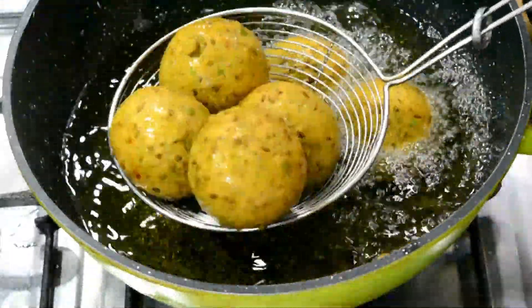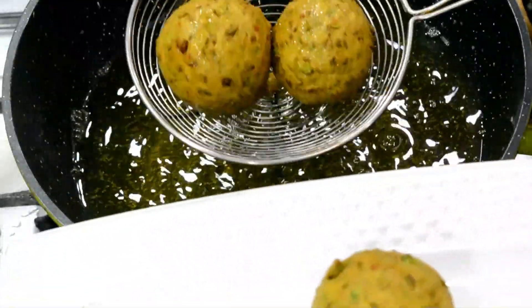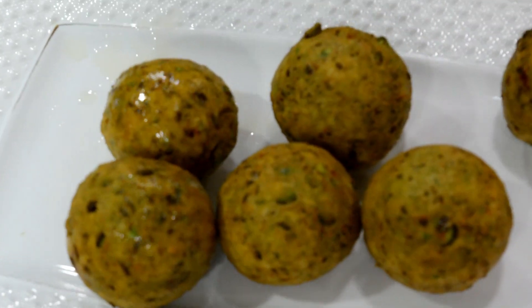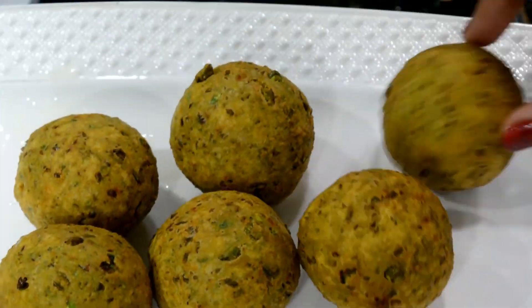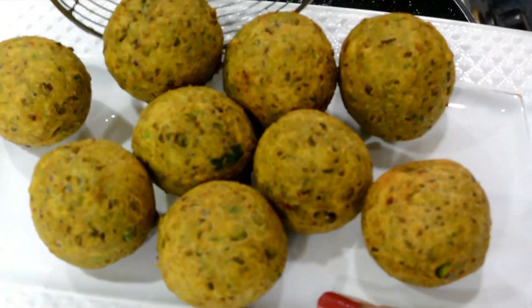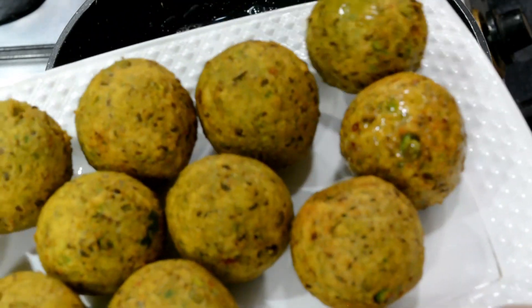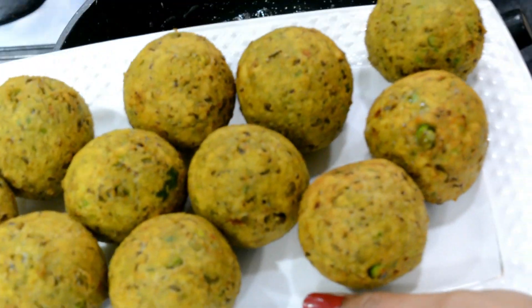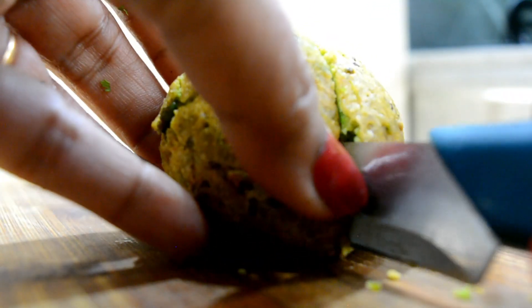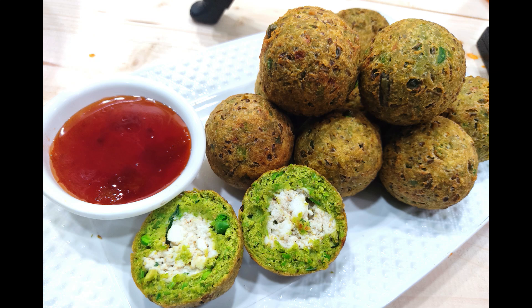Look at how beautiful they are. Please tell me if you want to see more recipes — I will share them with you in the upcoming videos. We will fry the next batch. The second batch is also fried. You can serve them with chutney and butter. It is ready to serve. Let's cut the first batch. You can see that the kebabs are made beautifully inside.